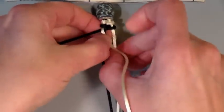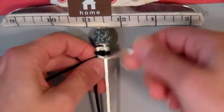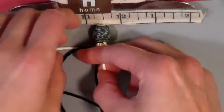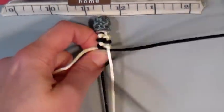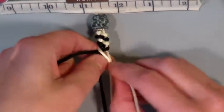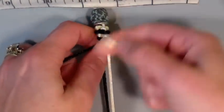Generally if you see a demonstration of the fish knot, the strings come out from either side and go into the center. I tried that method and got very confused about which string to pick up next. I find this method to be a lot easier. Make about seven or eight of these knots, and then you're going to slide up your first bead.